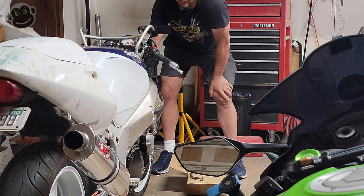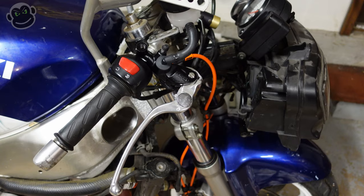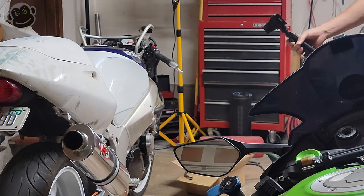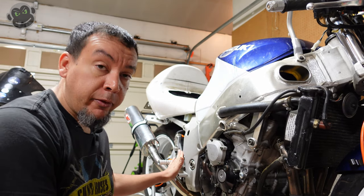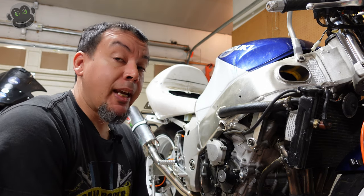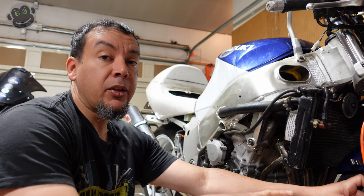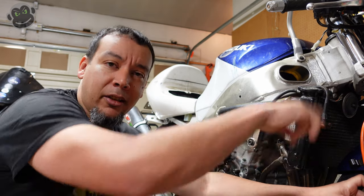I think that about covers it — everything else is pretty straightforward. Next step is to put brake fluid in, start bleeding the system, get some brake pressure, and have working front and rear brakes. We installed the right side rear set a couple videos ago and primed and bled the rear brake — we're going to do the same thing here. I'm going to attach a hose to the bleeder valve and pull the fluid from the reservoir down through the master cylinder, brake line, and into the caliper, then do the same on the other side.